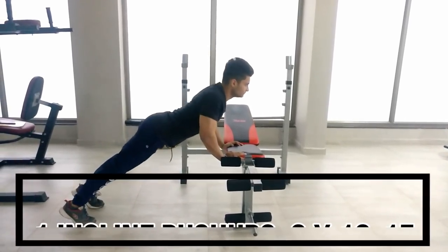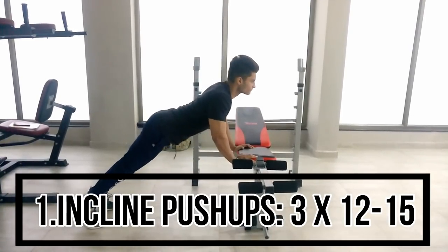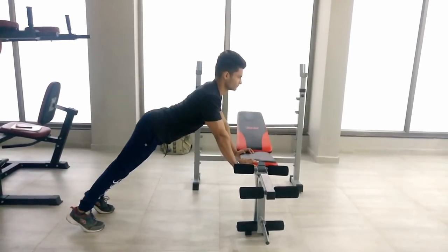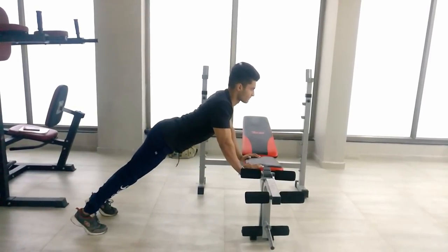So let's get started. Friends, let's start the chest workout. Before you start, you need to do a warm-up so that you can prevent injury. Our first exercise is incline push-ups — you have to do 3 sets.